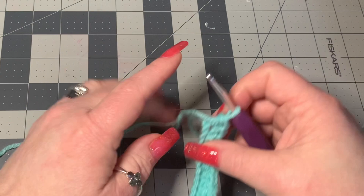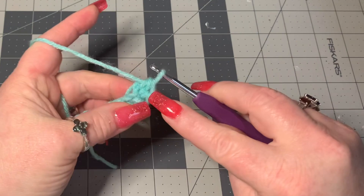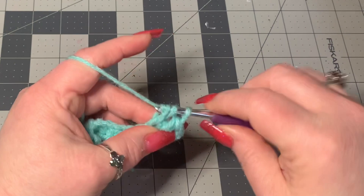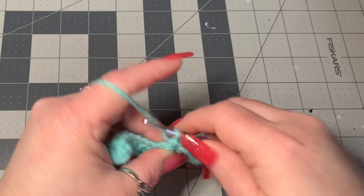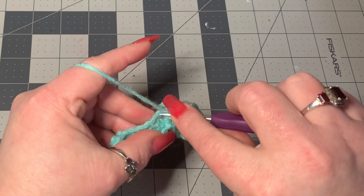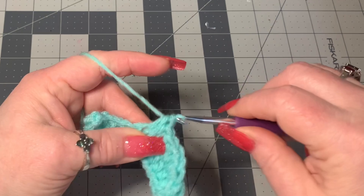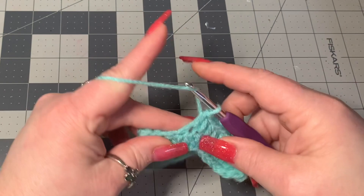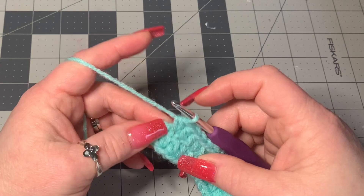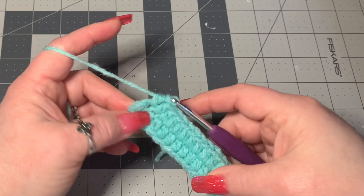So now we can tighten up — that was one. Working across, going two, three, four, five, six, seven, eight, nine, ten, eleven, twelve — and don't forget this last one that goes right over here, thirteen. Now we have 13 on both sides.